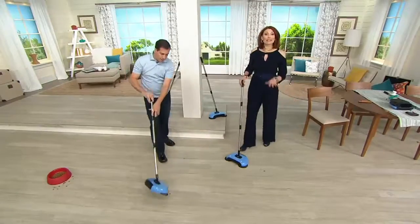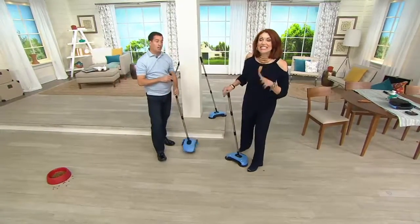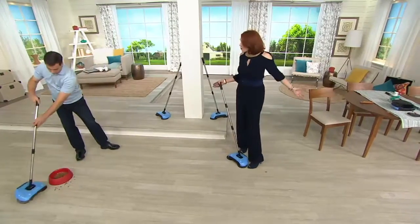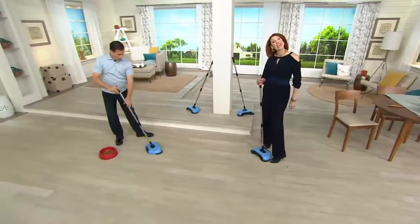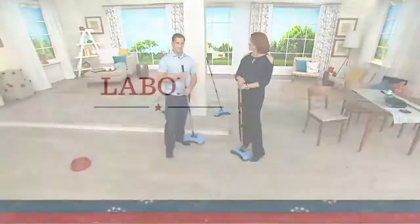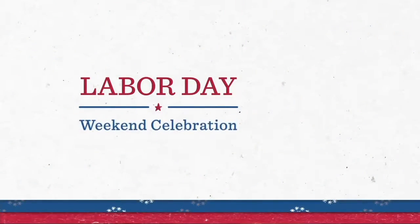We only have about 300 of these left. No batteries, no electricity, no cost of ownership. And you're not on your hands and knees with a dustpan. Keep those inventor brains coming our way.